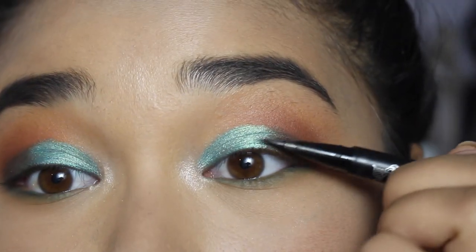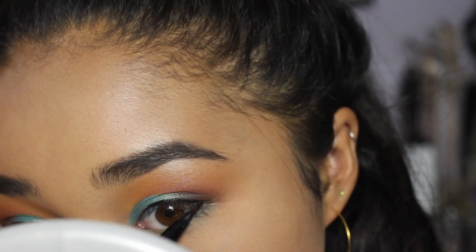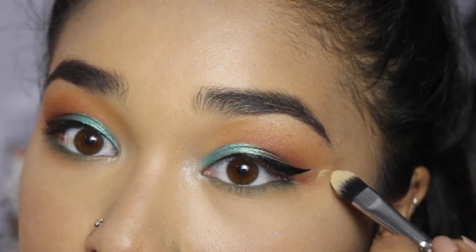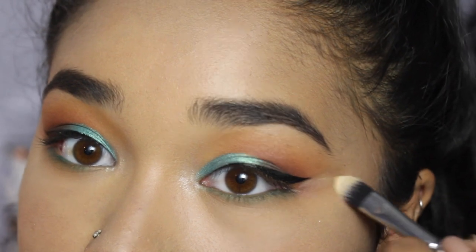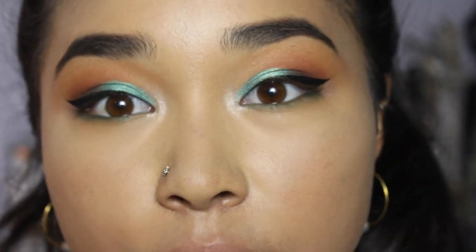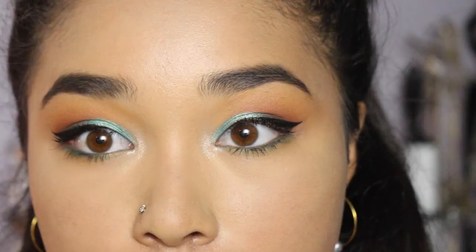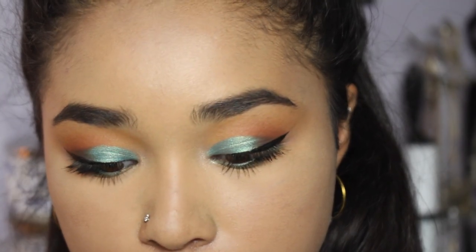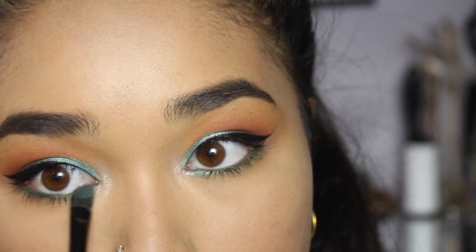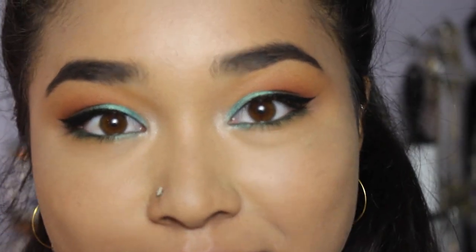Now I'm applying a thin line of eyeliner and taking it into a small wing. Let's pretend I didn't make that wing gigantic and have to remove half of it — so I'm cleaning up the edge with some concealer. Then applying mascara, and before false lashes I'm dipping back into Pool Party and placing it right on the inner part of my eye.